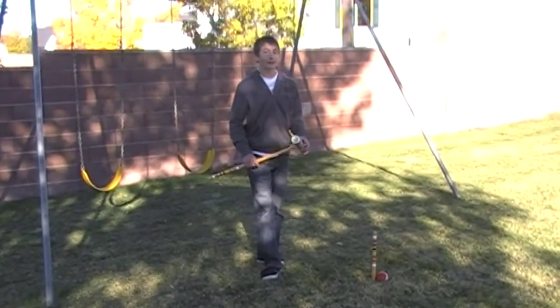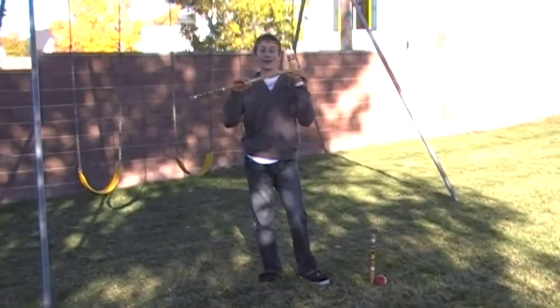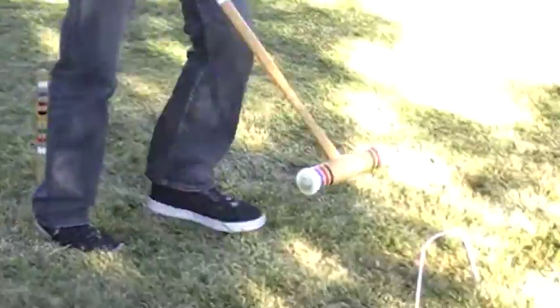Croquet and how to play it. For croquet, you have a mallet, a stake, a ball, and a wicket.